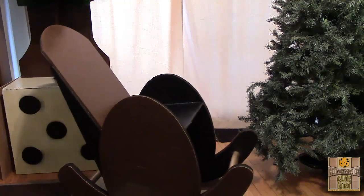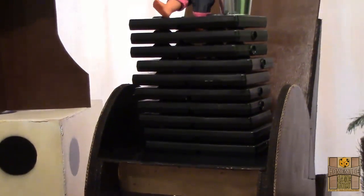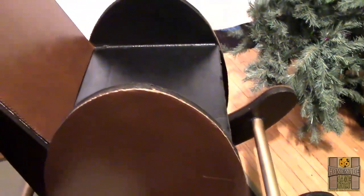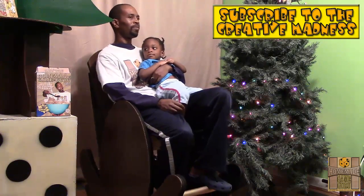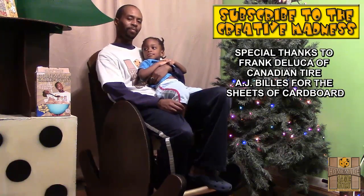It could support upwards of 200 pounds. Add in a seat cushion and BAM — super instant comfort. The cardboard rocking chair. Merry Cardboard Christmas, everyone! Let's keep on creating — the Homemade Game Group, home of insane cardboard creative madness. It's what I do. Now where's my cardboard eggnog?